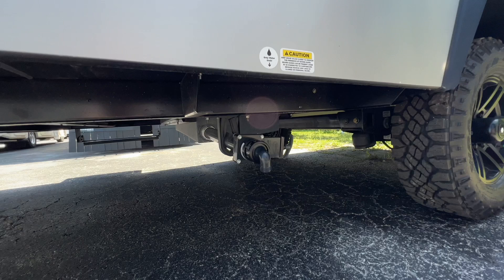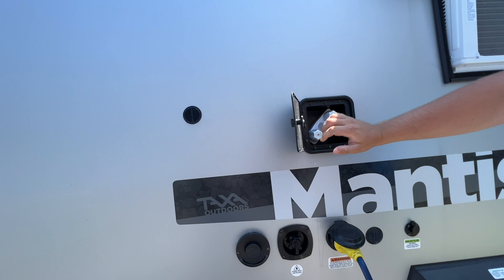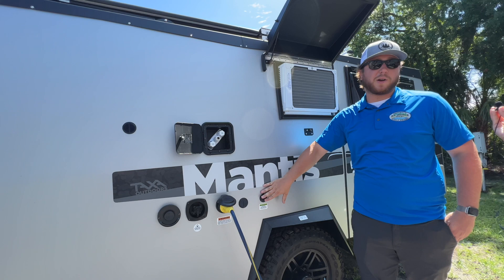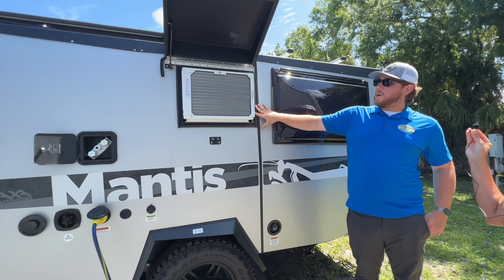Down here you have your gray dump, which is for your sink and shower. Coming up here, you'll have your outside shower which is plumbed for hot and cold. Then you have your electrical connection. This does not have solar panels on the roof — it's designed to carry suitcase solar panels so you can plug them right in and put them wherever the sun is shining.